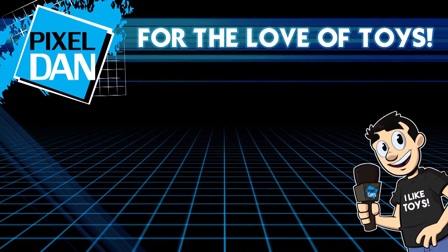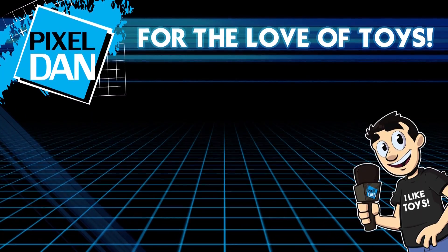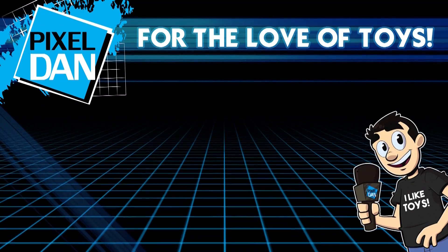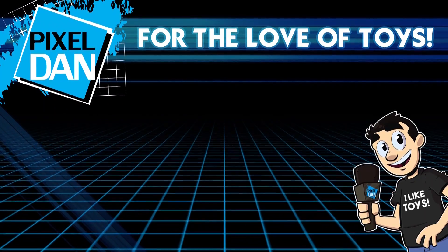Thank you so much for watching this video. If you enjoyed it, leave me a comment and let me know what you think. Don't forget to subscribe. Until next time, my friends — we'll see you next time.